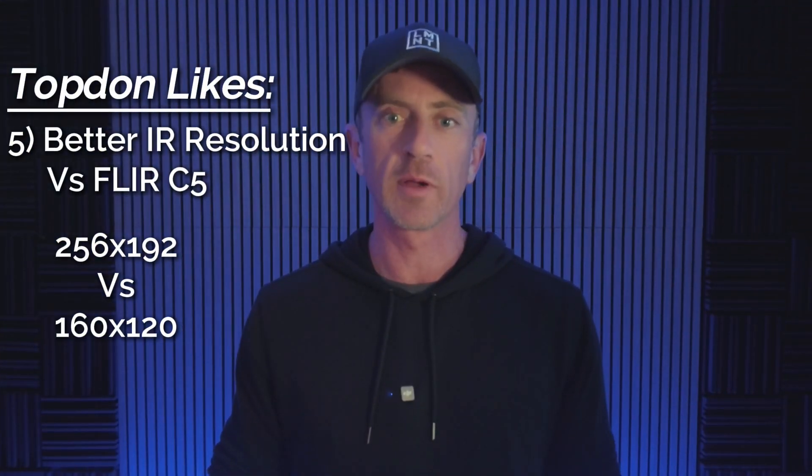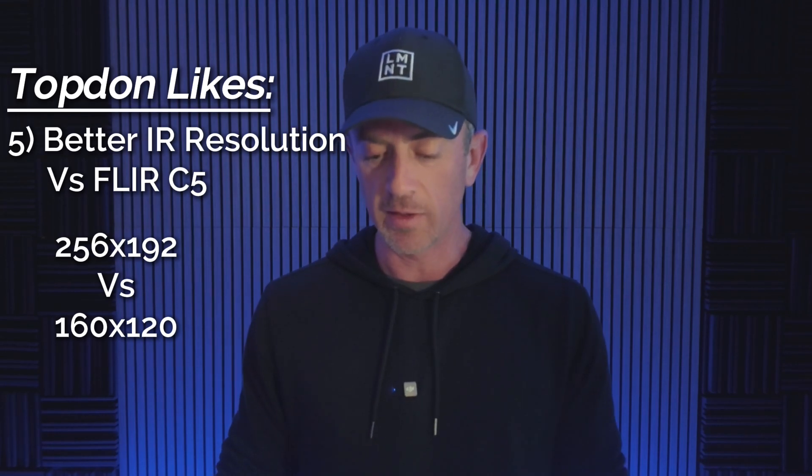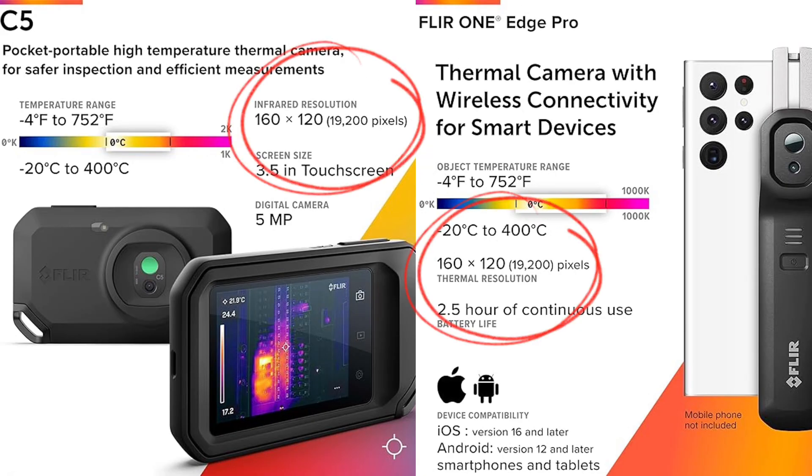One thing I like about the Topdon is it has a better resolution infrared camera than the FLIR C5, which basically uses the same sensor as the FLIR One Edge Pro. I assumed wrongly that the C5 would have some better camera feature than the FLIR One Edge Pro, but it really doesn't. It takes the same pictures, has the same refresh rate and same resolution, which was kind of disappointing.